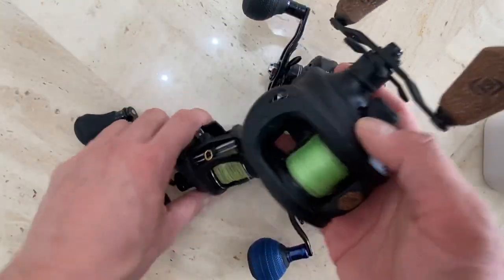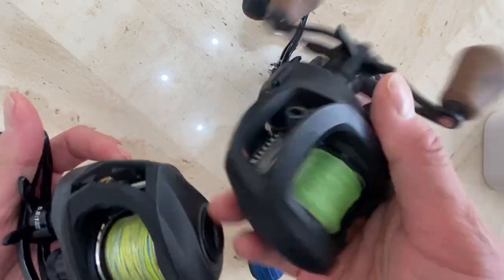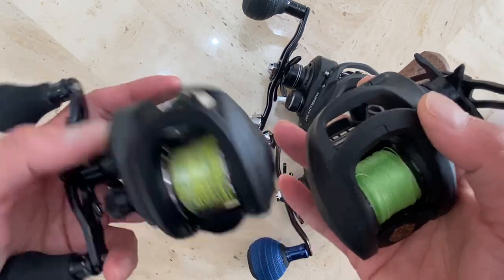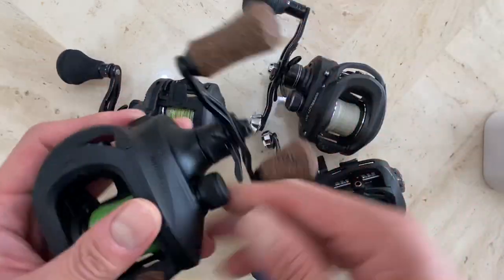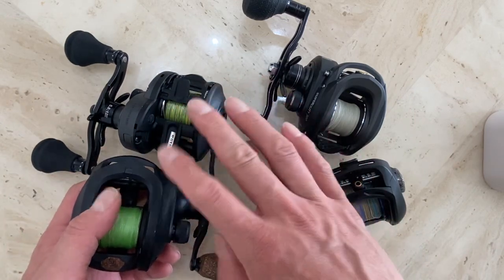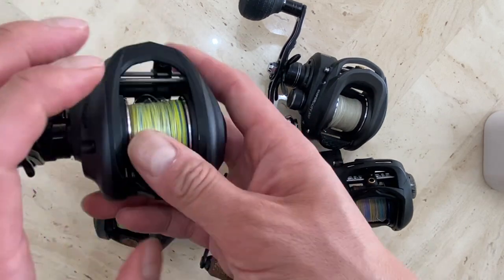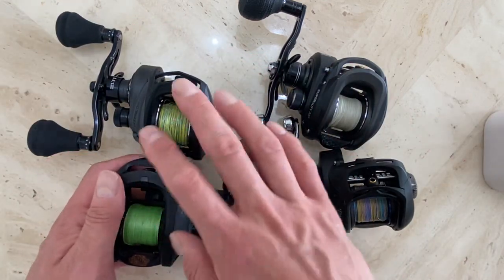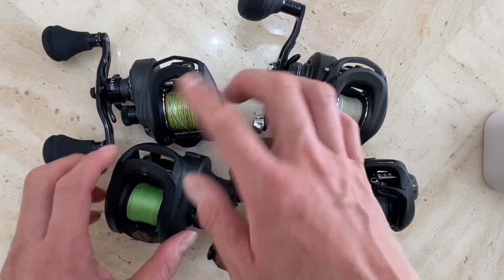Let me go ahead and answer the question: do I like Abu Garcia or do I like the 13 Fishing A3? I've used the A3 twice so far, and most definitely I would prefer the A3. They're both in the $150–$160 range. Prices have gone up a little due to lower production, but when I purchased them they were both in the $160 range.